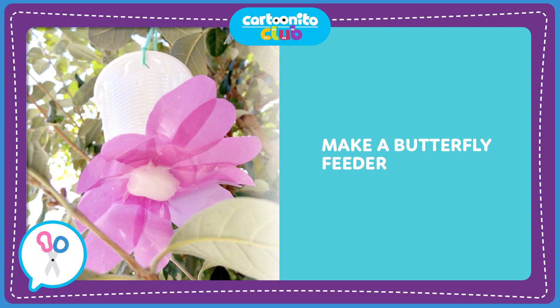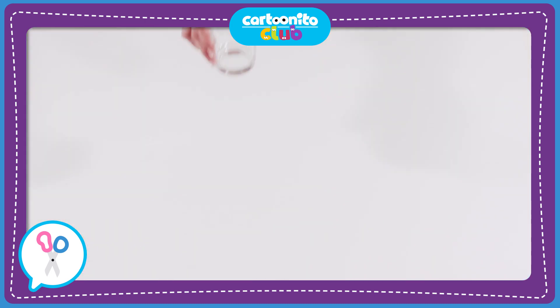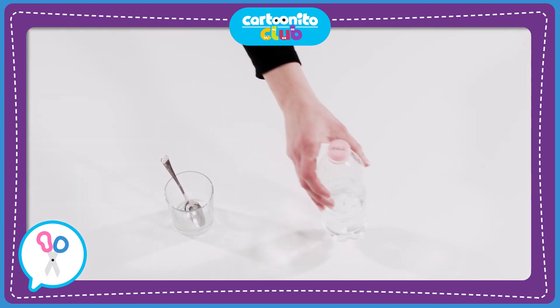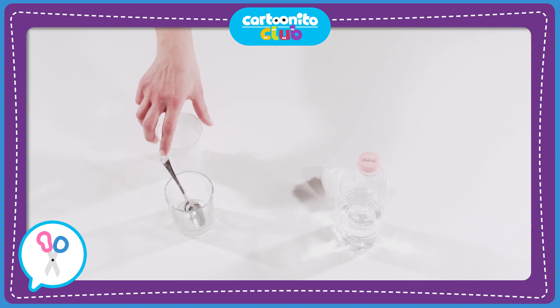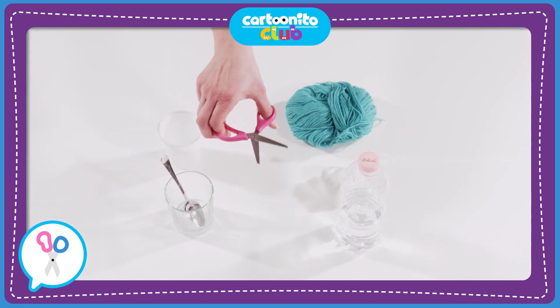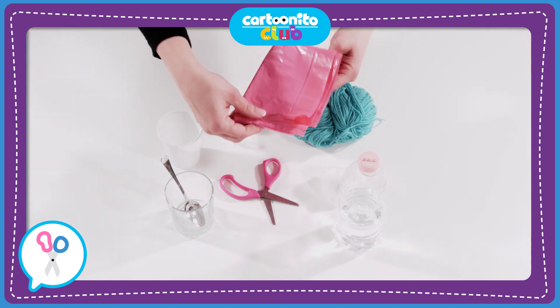Make a butterfly feeder. Before you start, you're going to need: a glass, a teaspoon of sugar, some water, cotton wool, a plastic cup, yarn, scissors, double-sided tape, and a coloured plastic bag.